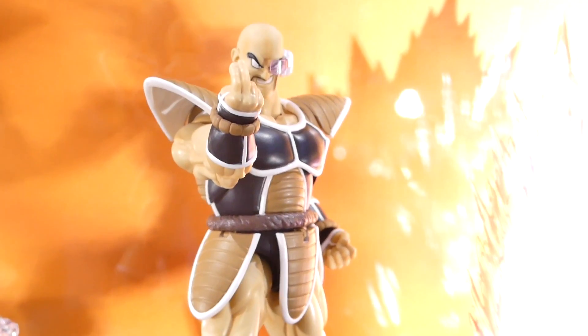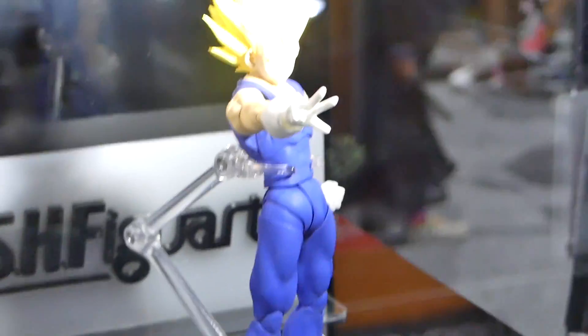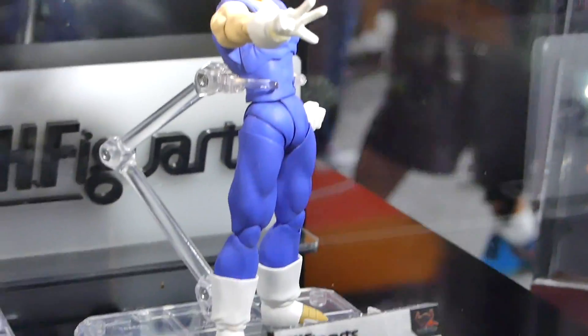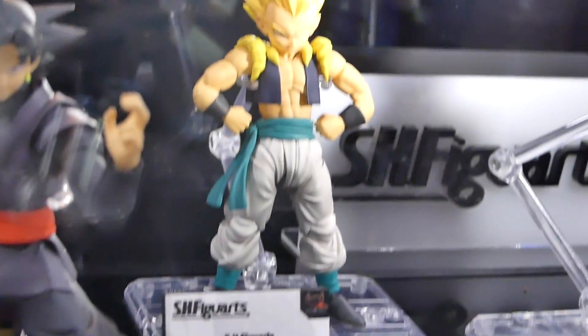This one has just so many different characters. We got Son Goku, we got Trunks, and it's just so many. The light was so overpowering that I had to turn it down — it was like a blazing light, supposed to emulate the Super Saiyan power-up, which was really cool. They all look amazing.